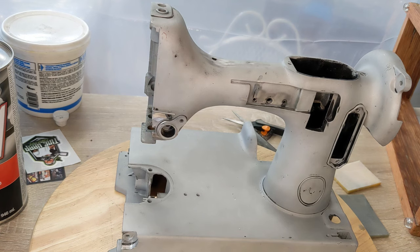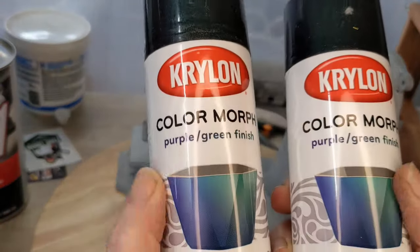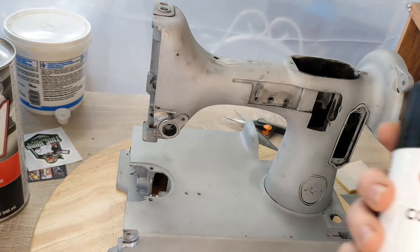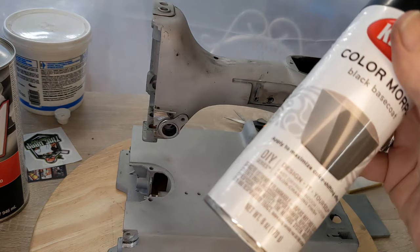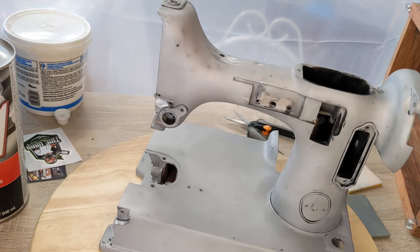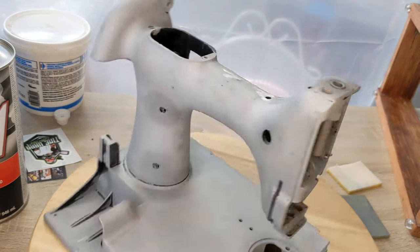I'm opening the box right now — I haven't looked at it yet. It looks like she has the purple-green finish color morphing paint by Krylon, and then there is a black base coat that goes with it. These cans are smaller — it's an eight-ounce can — but it's a small machine so we should be good.